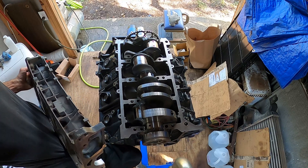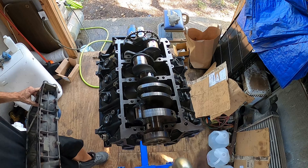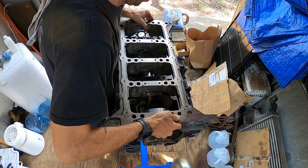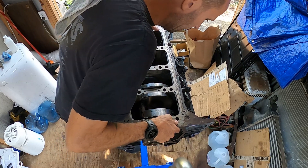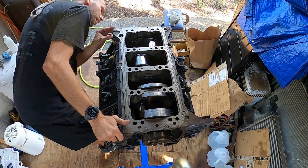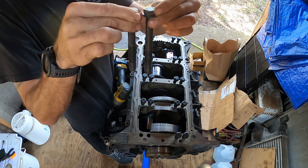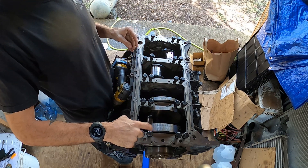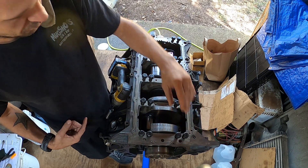The big end of the girdle goes on the back of the block, and we're going to set this on nice and gently. One thing I don't know if anyone has ever mentioned: the inside bolt is longer — longer on the inside towards the crankshaft — and it's the same on that side too.